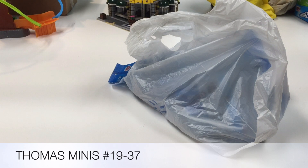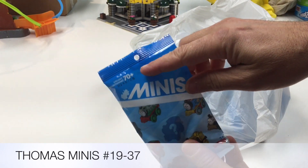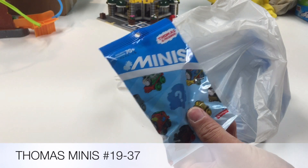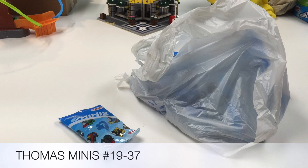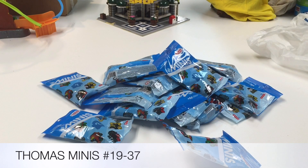Unfortunately, here in my area, we have not been seeing many of them — not many Minis. I have seen tons of the first round, the numbers 1 through 18. You always look at those last two digits and you'll know if you're getting something different. I found 1 through 18 at every Walmart, and then at another Walmart I found numbering 38 and up. But I haven't found 19 to 37 until now, and it was only at one Walmart.